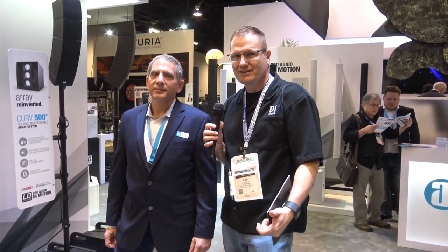We're at NAMM 2018 looking at some of the cool new products released at this year's show, and that brought me to the LD Systems booth. You guys have heard Steve and I talk about a lot of cool speakers from LD Systems, and you've got another one. Tell us about this — this is sweet.